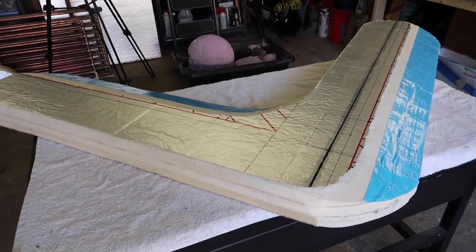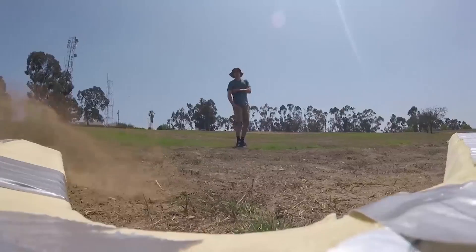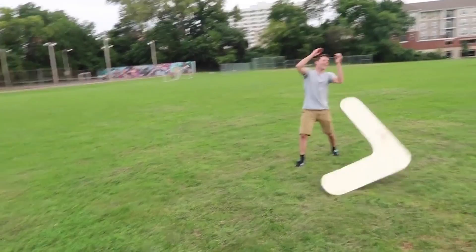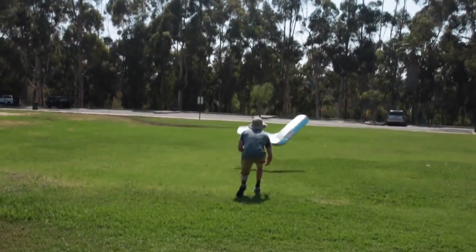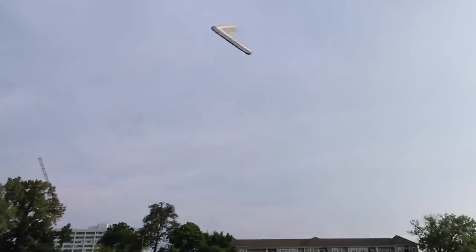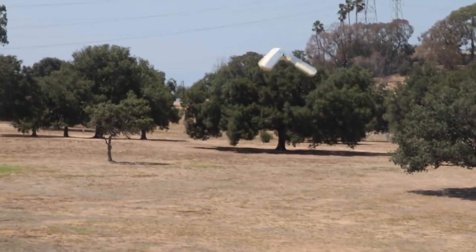In today's video, we're going to revisit a concept called super-sized boomerang. About a year ago, I made a six-foot boomerang out of foam board. I was really proud of the fact that I engineered this giant boomerang that I'm pretty sure no one else has ever done out of foam board. However, the one problem was that when you would throw it, it was so big and so heavy that as it was spinning back towards you, it was extremely intimidating.